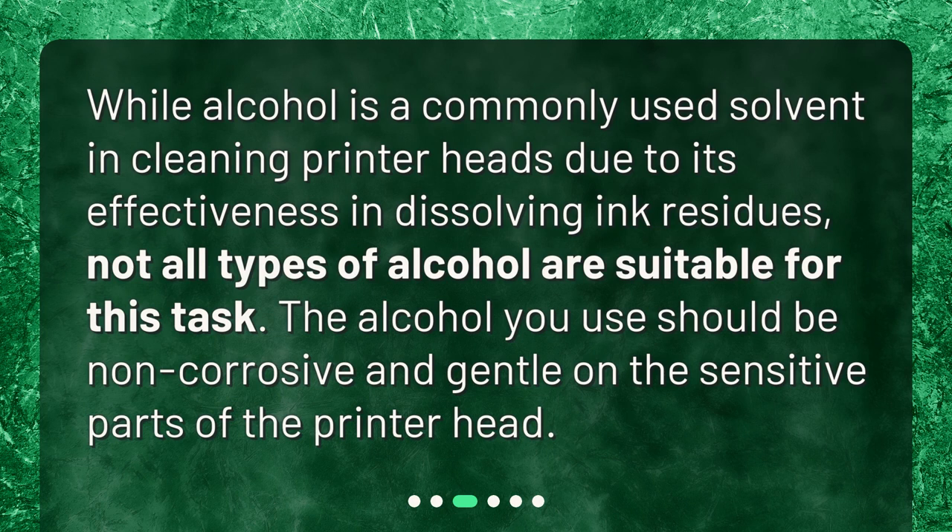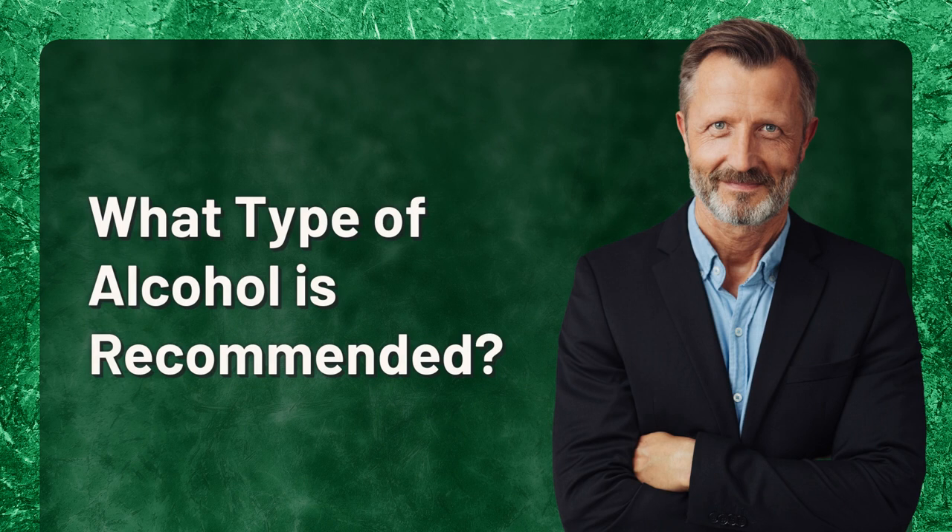Can any type of alcohol be used for cleaning? While alcohol is a commonly used solvent for cleaning printer heads due to its effectiveness in dissolving ink residues, not all types of alcohol are suitable for this task. The alcohol you use should be non-corrosive and gentle on the sensitive parts of the printer head.